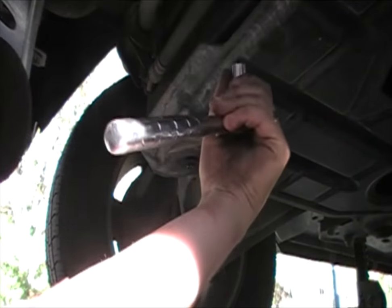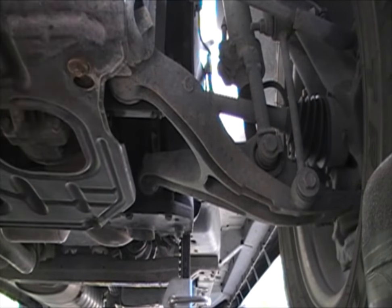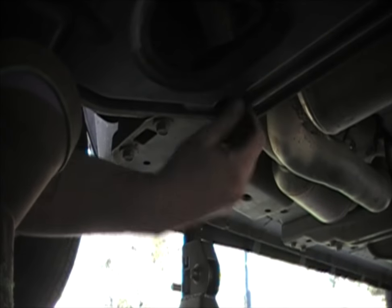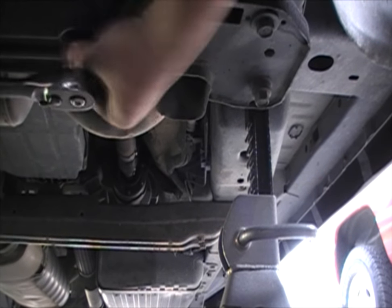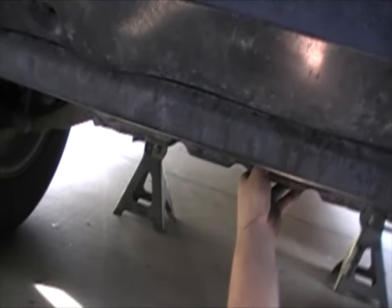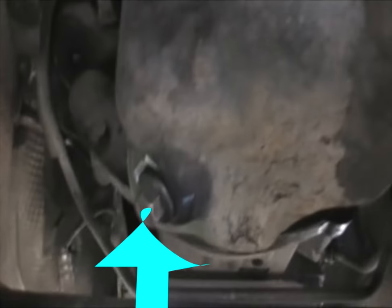You just have to loosen these ones up — these ones don't have to be taken out completely. Then you've got this one here, and this one right here in the corner. What you do is lift up the back, pull forward, and drop it down, and it's out of the way. Now go under the vehicle and find the oil plug, which is located right there.